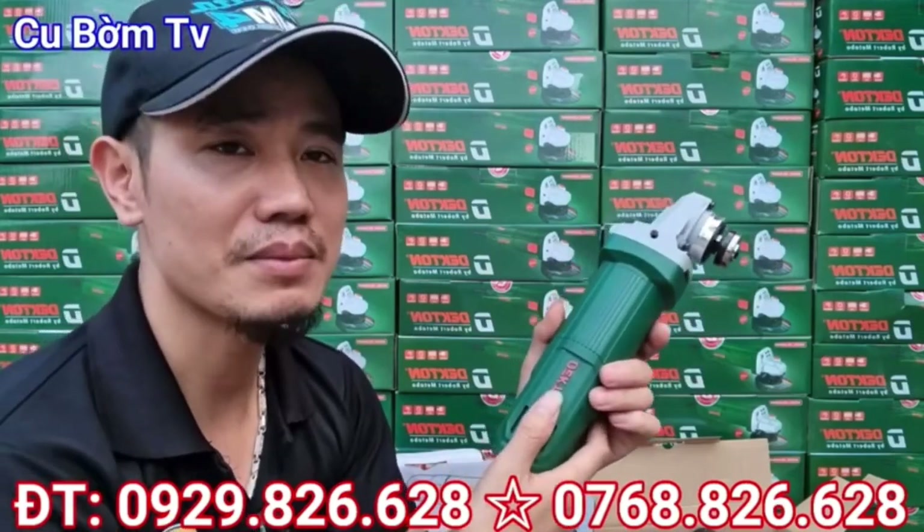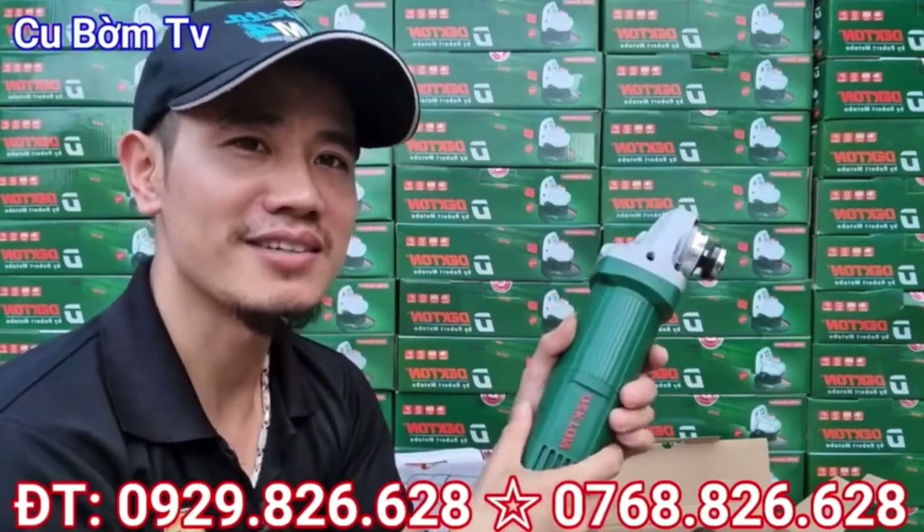Vâng, một lần nữa xin chào và cảm ơn toàn thể các bác. Hẹn gặp lại các bác ở các clip sau nhé. Xin chào các bác.